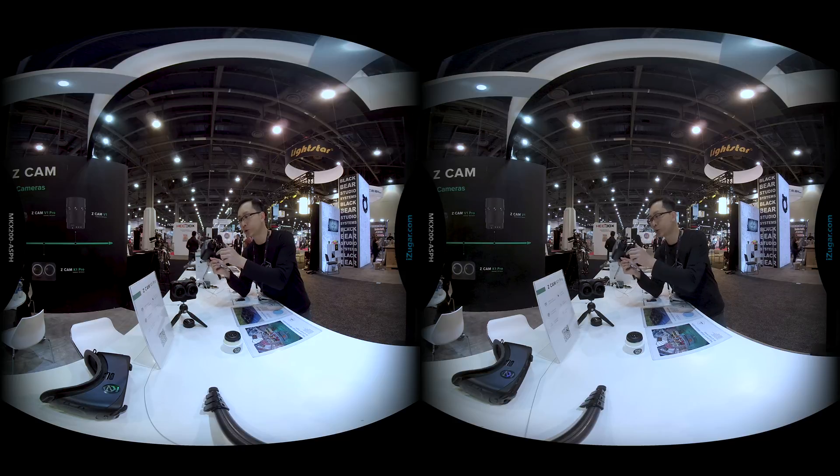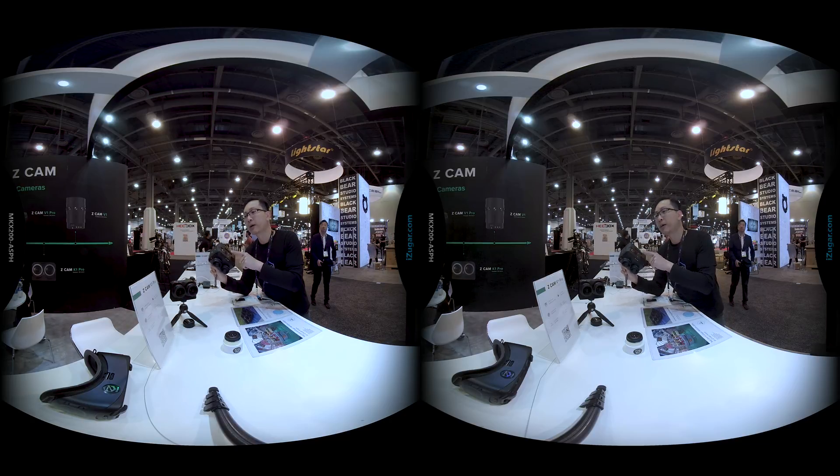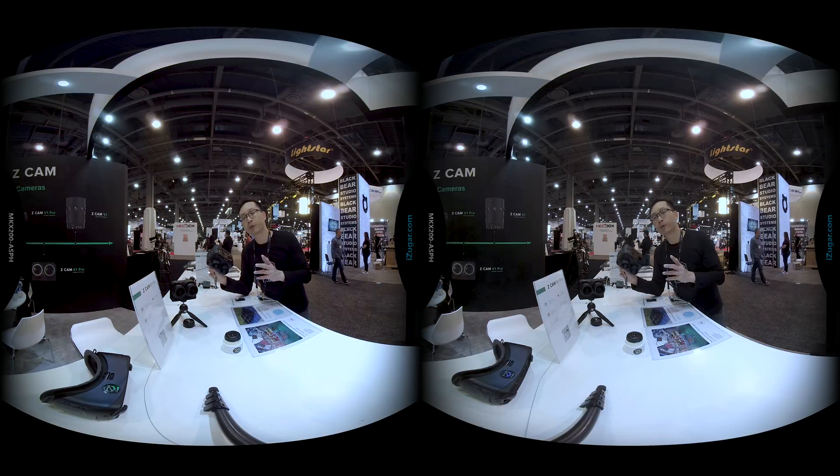We have 5 stops aperture control. You can set whatever you need for your shooting. And this is an amazing camera shooting 10-bit color in 15 stops of dynamic range, which allows you much more room to play with if you want to grade the color.